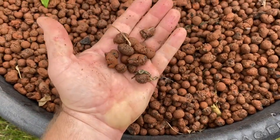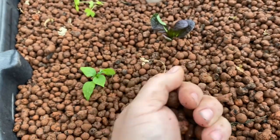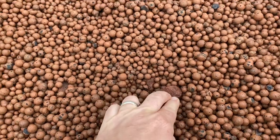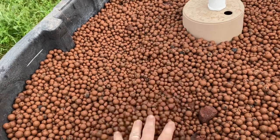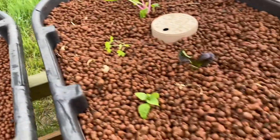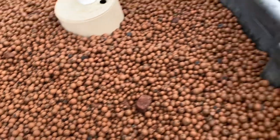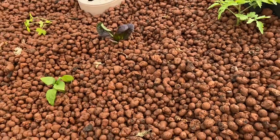Since switching to LECA over lava rock, everything is better — the plants grow better, my life is better, and it's easier. It's also expensive. I'm short about one big bag of it over here. Underneath, there's lava rock because it's a lot cheaper. What I do is put lava rock for about the bottom half and LECA for the top half — in this case about five inches of lava rock and five inches of LECA in a 12-inch deep container. Five inches of LECA is plenty for planting. You just wiggle your plant down in, throw a little LECA around it, and you're planted.